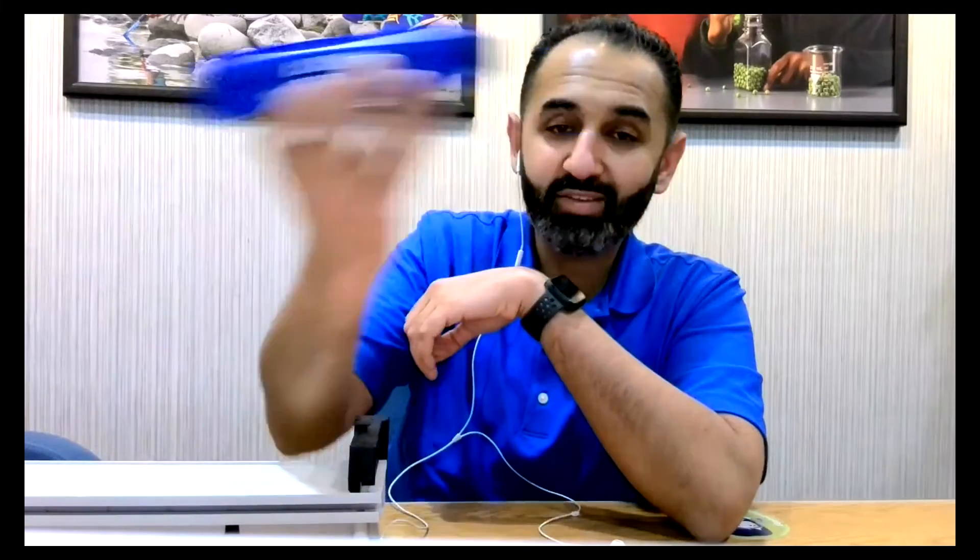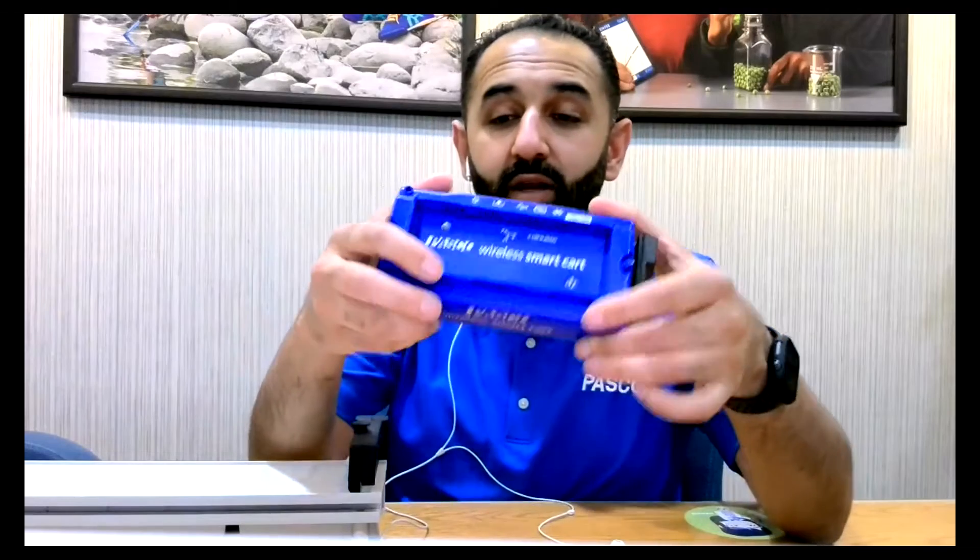The rotary encoder also helps us determine the speed and the acceleration for the cart. Aside from that, we also have a three-axis accelerometer in here, so that even if it's flying through the air, we know the axes in three directions on the smart cart. And all of these are in a really compact device.